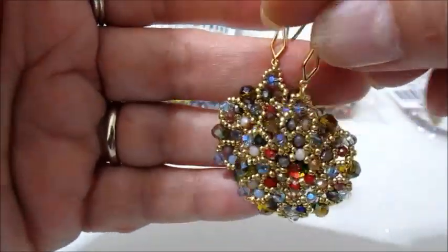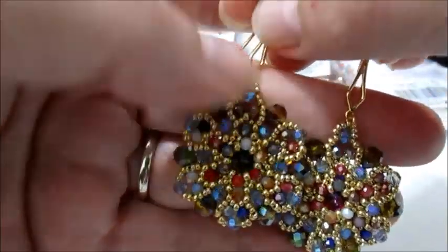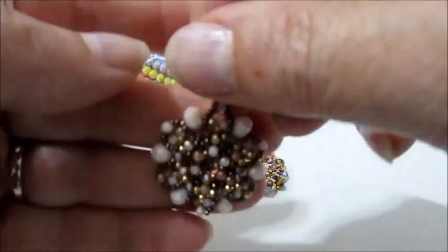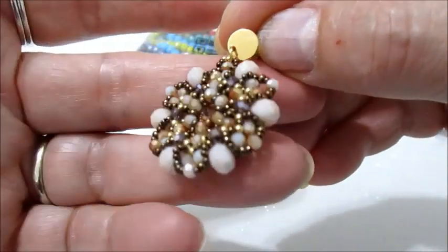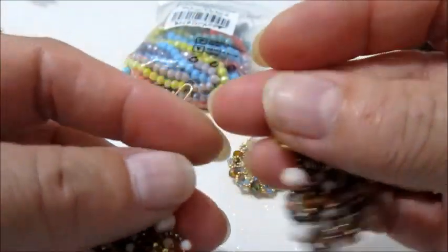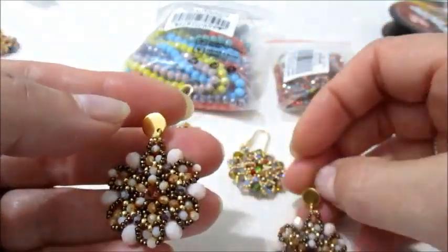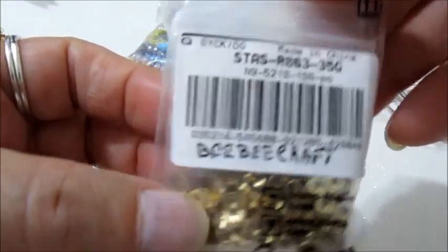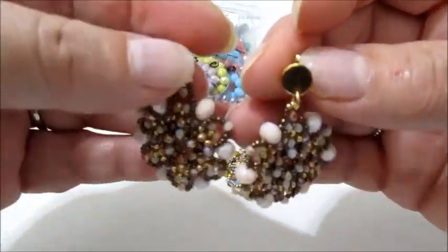Ho usato un rivoli da 10 mm che avevo. Questa è la prima versione che ho realizzato. Poi sempre con gli stessi cipollotti ho realizzato quest'altra versione, utilizzando anche i perni in acciaio presi in questa collaborazione. Anche questi sono meravigliosi.